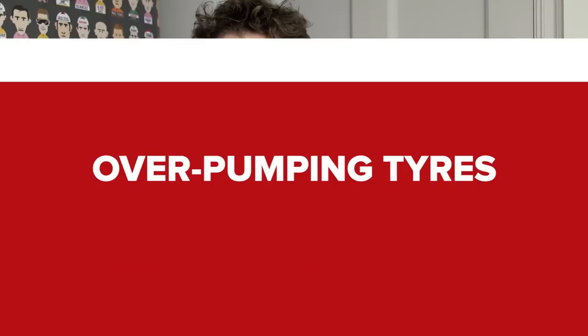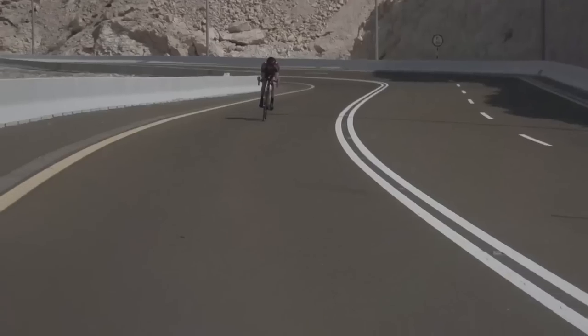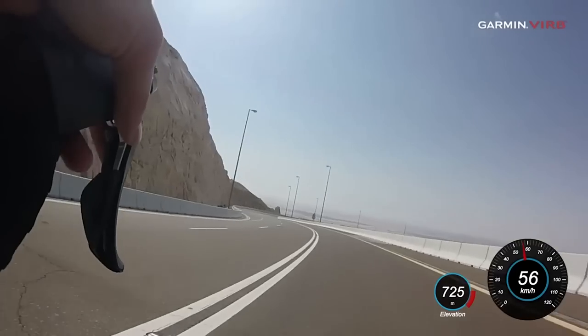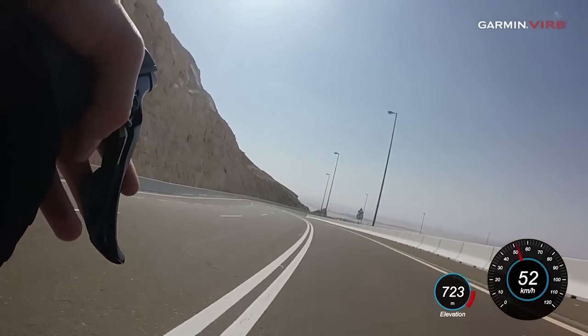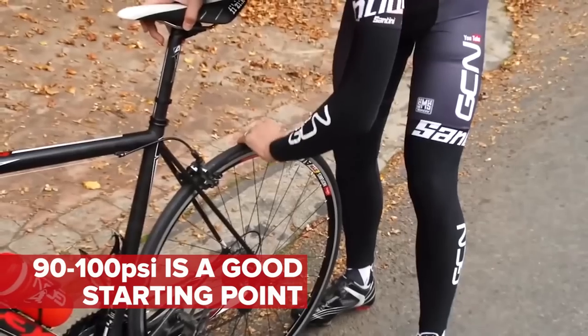It's quite natural when you're getting into road cycling to pump your tyres up to be rock solid, say like 120 psi or above, because that's super fast, right? Well, unless your local roads are billiard board smooth, you'd be better off putting about 90 to 100 psi in your tyres, although you may need to adjust if you are particularly light or particularly heavy. That way you'll get a much more comfortable ride, and a faster ride.